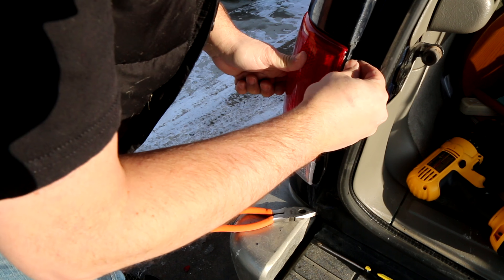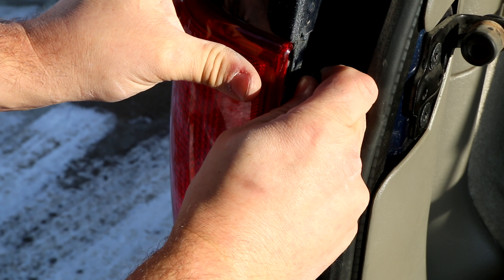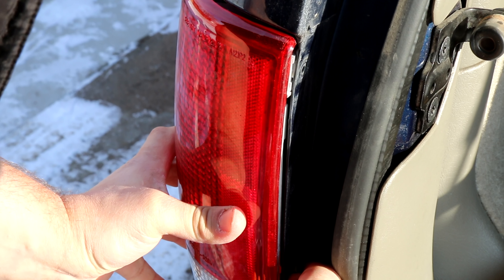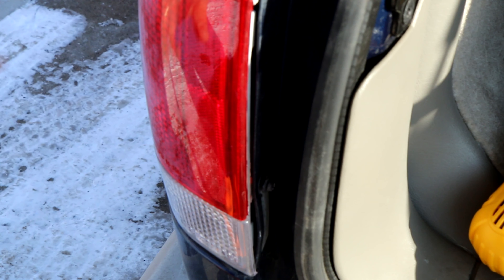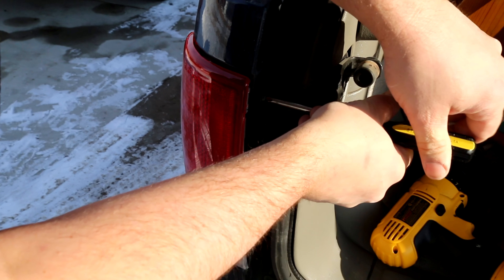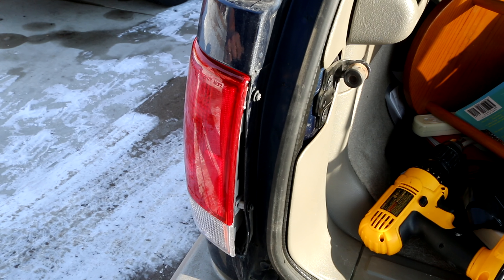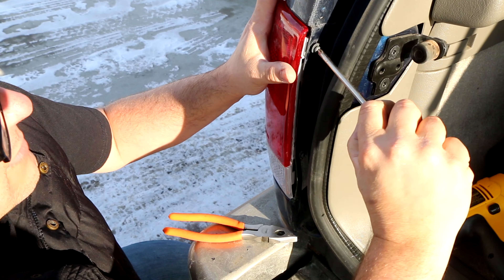Line up your screws. Don't tighten them all the way — just get them in place so that you can line them both up. It just takes a little patience and elbow grease. Remember, these are all plastic parts — you don't want to force anything and break it, and you don't want to over-tighten things either. Get it started but don't put it all the way in, that way you can line up the top one.